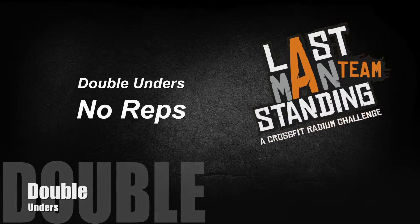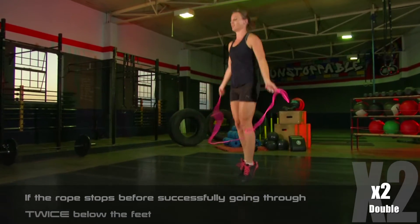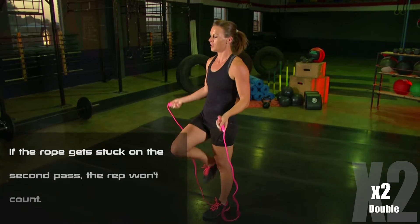Double unders, no reps. The rope stops at any point before successfully going through twice below the feet. If the rope gets stuck on the second pass, that rep won't count.